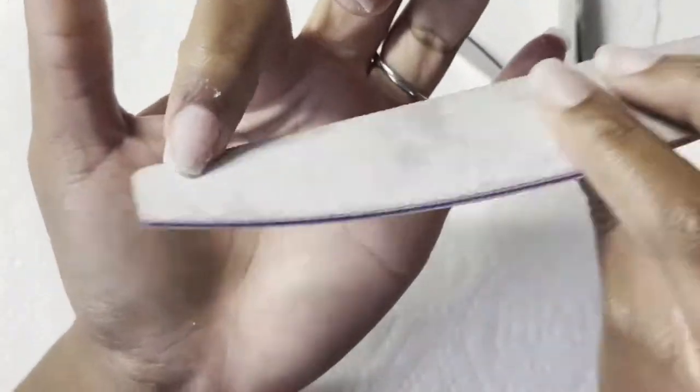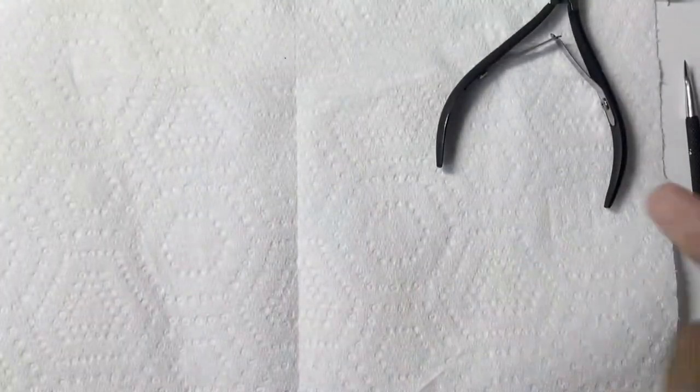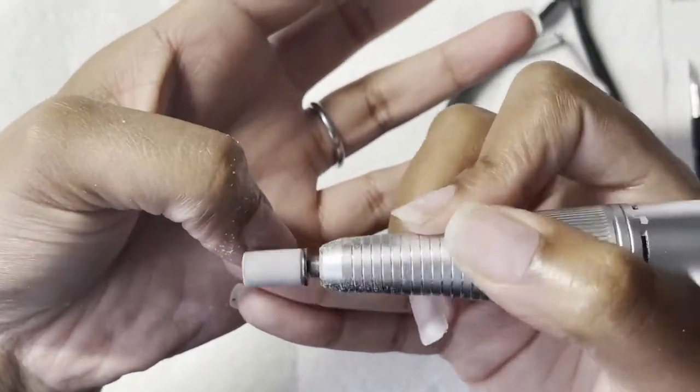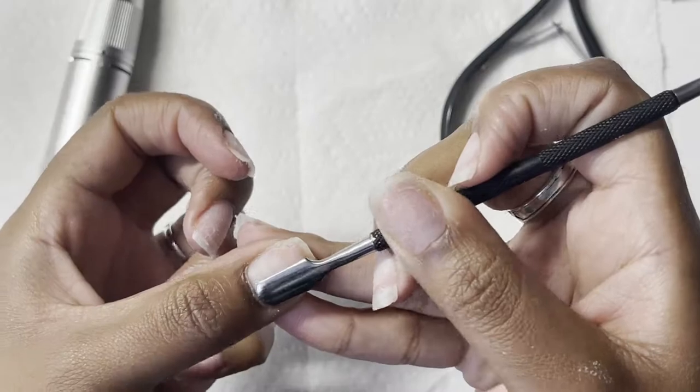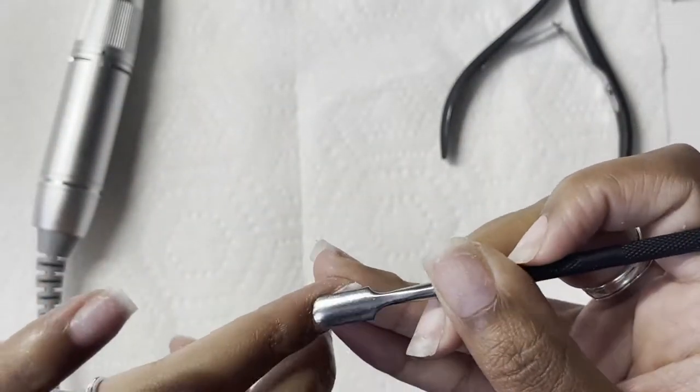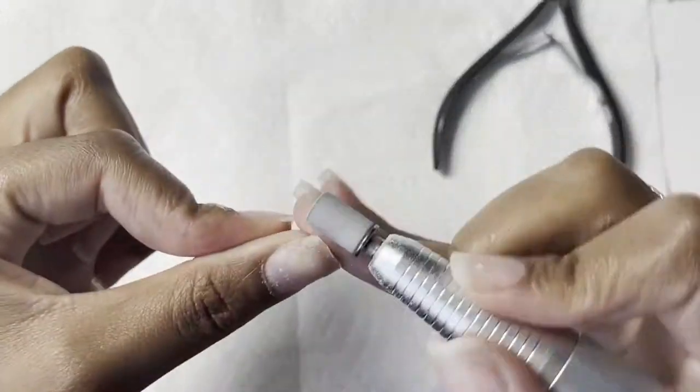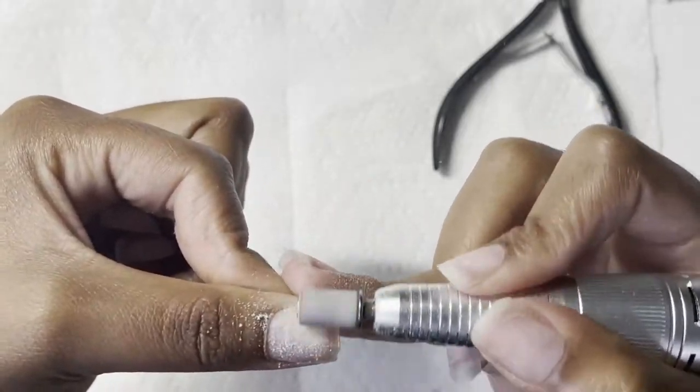Now I am just cleaning up the free edge and just shaping them and getting ready to put on a new set. First I'm just going in with my 240 sandy band, getting ready to push back my cuticles, and then go back in with the sandy band so I'm able to get all of that dead cuticle off.